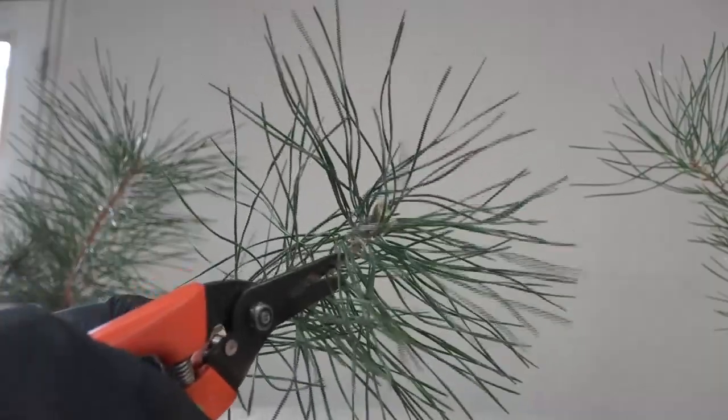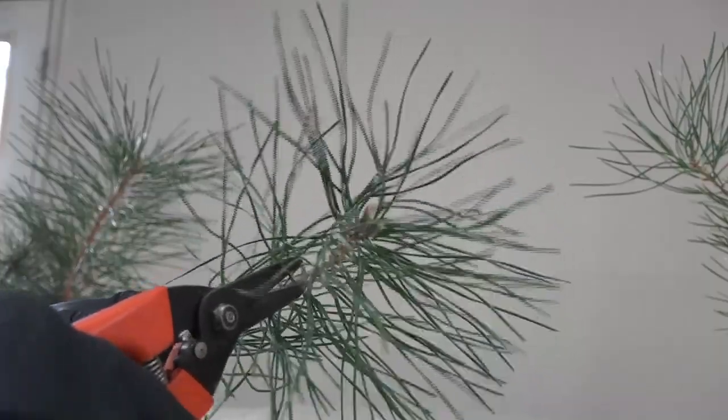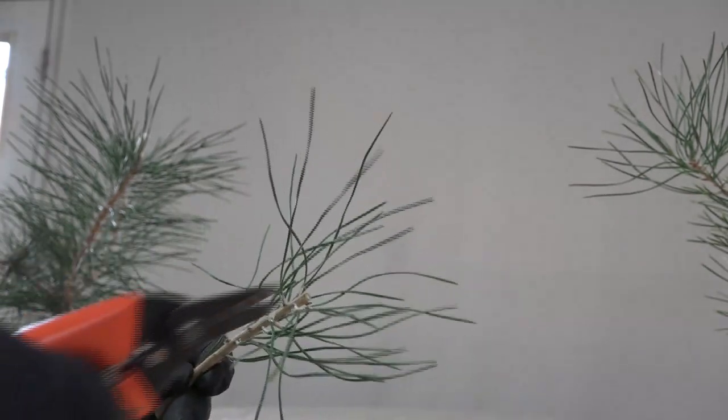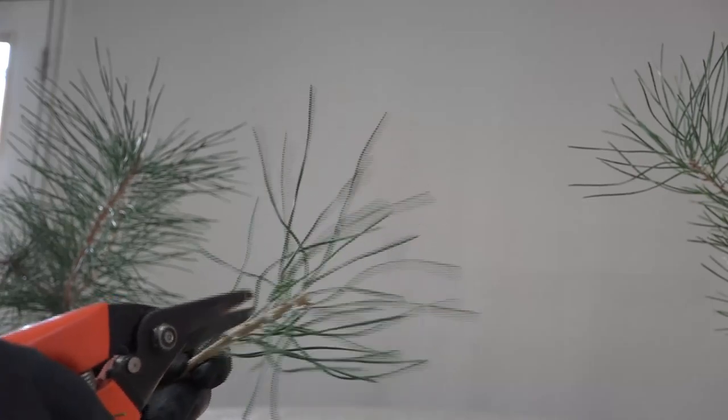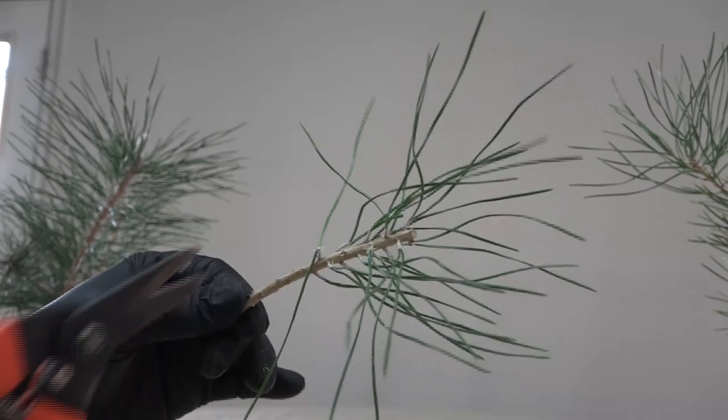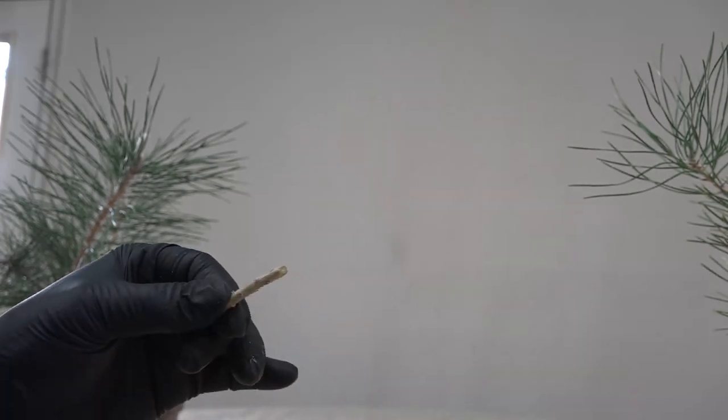Another thing about black pines: when you have this young, juvenile-type needles — if you cut like this, it will resprout here. As it gets sparse like this it gets less of a chance, but it should still be fine. But if you were to cut it right here, nothing will usually happen. Those are just very safe fundamentals.